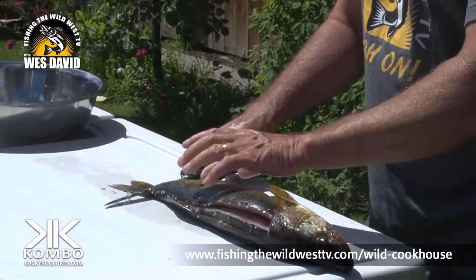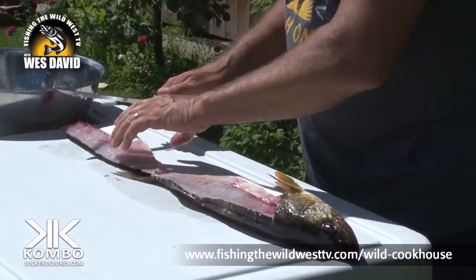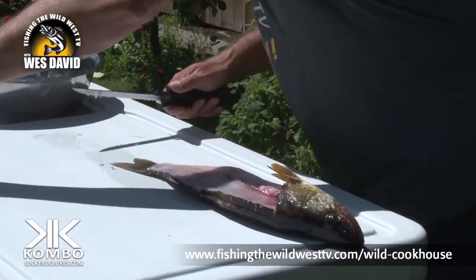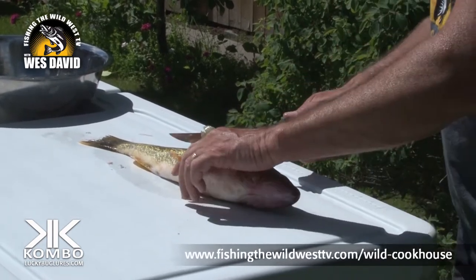Now you can cut this right off or you can flip it and start working with it from there. In this case we're going to cut it right off, put it over there, flip it, and we're going to do the exact same thing.